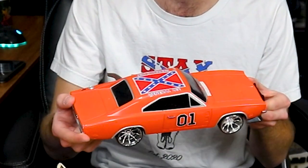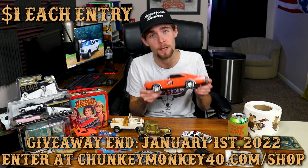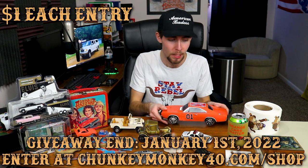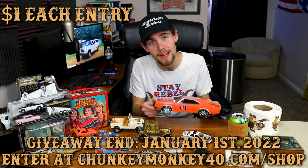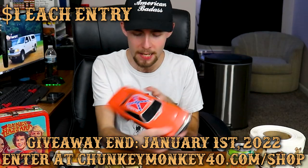Unfortunately I do not have the remote for it, but it's still a really cool piece to put into your display. What you're going to do is go to chunkymonkey40.com/shop and purchase an entry there. The link will be at the top of the description, and I will also sign the General Lee — I'm going to sign the trunk.